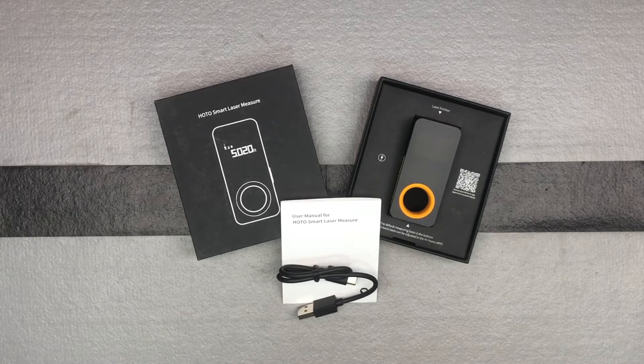This is their laser tape measure — a laser measurement tool. It's going to have a range of up to about 98 feet, with a plus or minus 1/16th inch accuracy, so that's pretty good for a laser measurement tool.